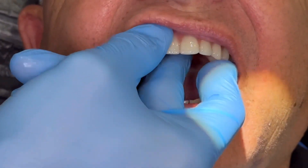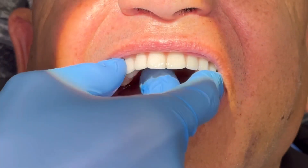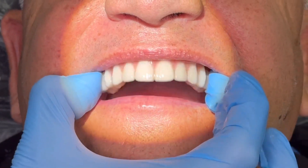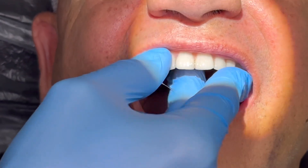We mill this out of a solid block of PMMA, and Kayla does a great job of painting on the gingiva after Austin does a great design. In this case he used 3Shape.